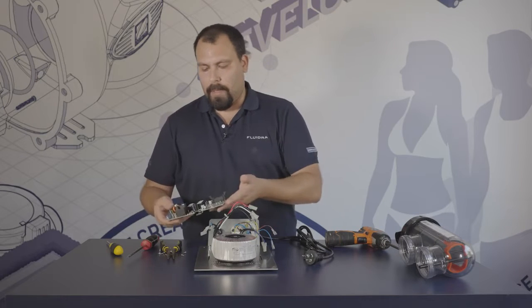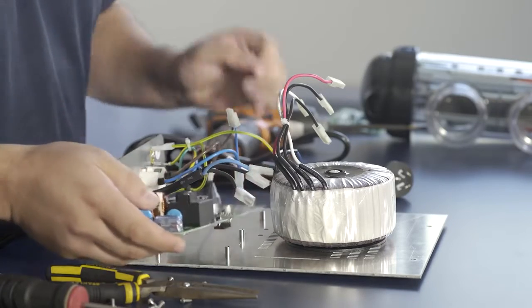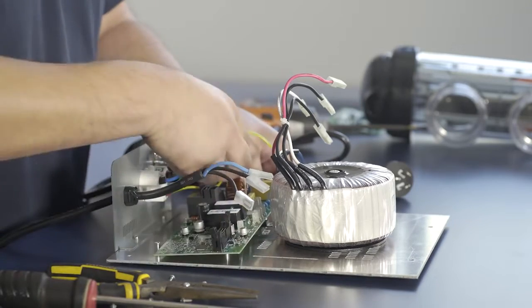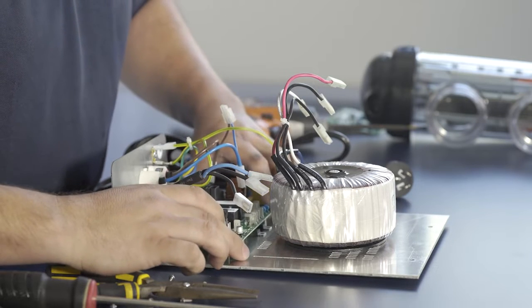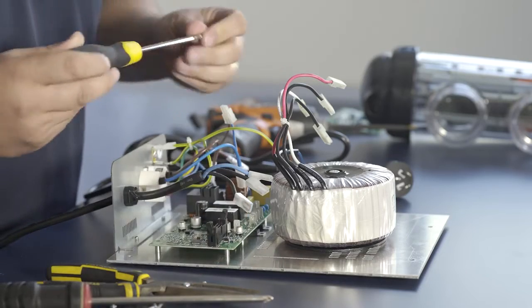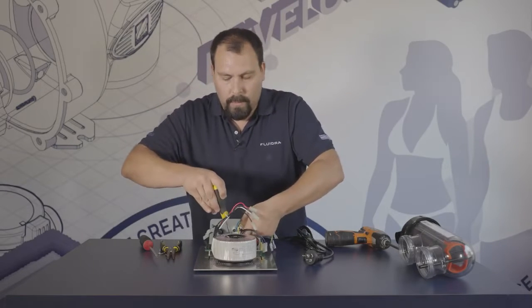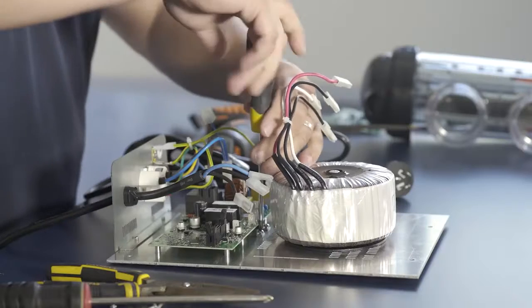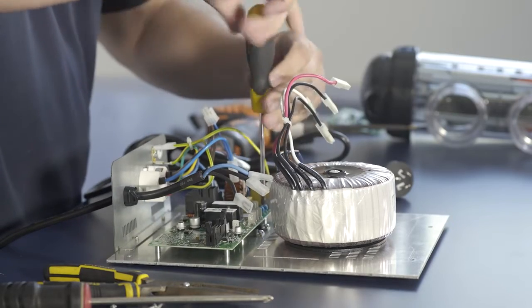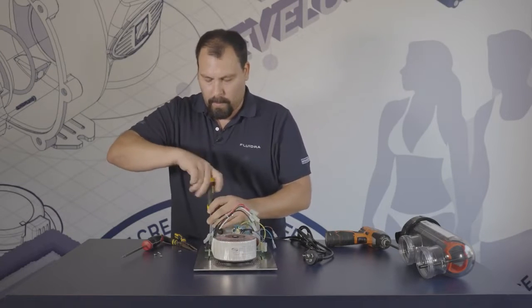Now we will go through the process of reassembling everything. Let's say this is a new part being put in. What we do is locate the right screws, line them all up, and put all your screws in loosely first so you can line all of them up before you tighten them. Now that all the screws are lined up, you can tighten them all up.